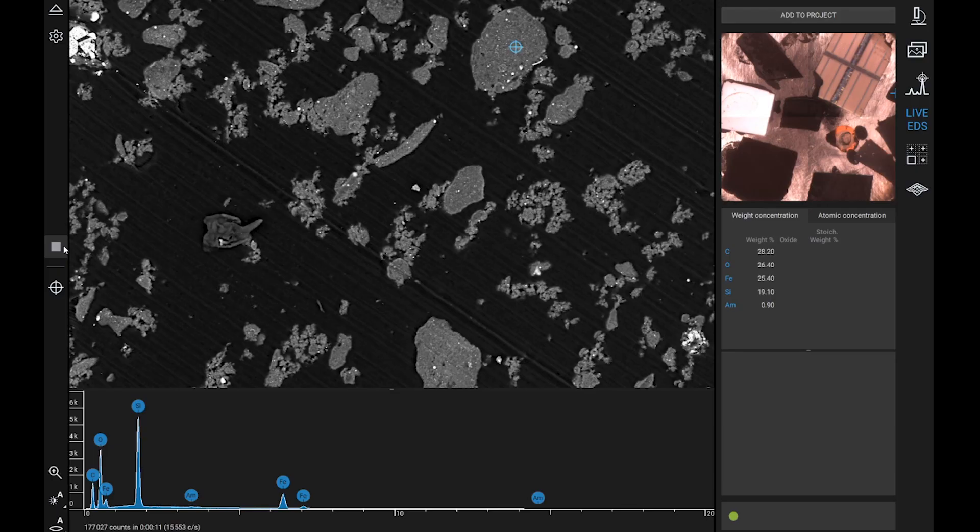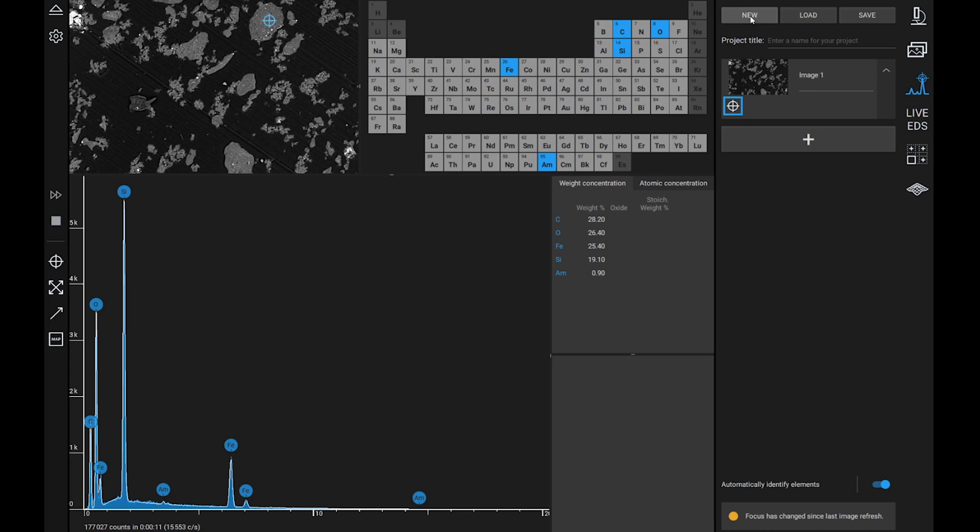If you like the results you acquired, you can add them to an EDS project using the appropriate button. This opens Element Identification, which is our EDS software. From here, you have access to many more options for analysis and can visualize the data that you previously acquired.